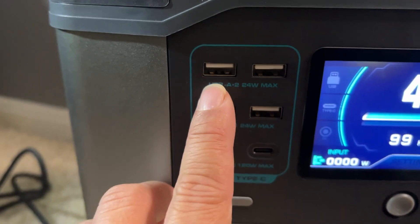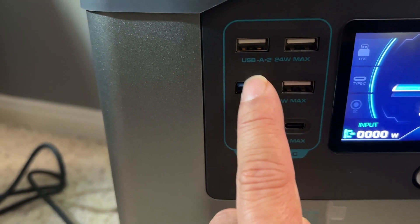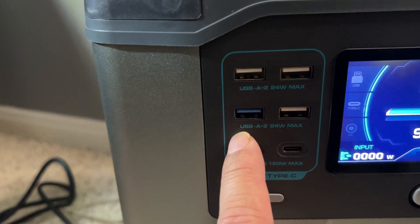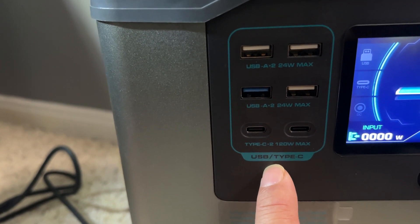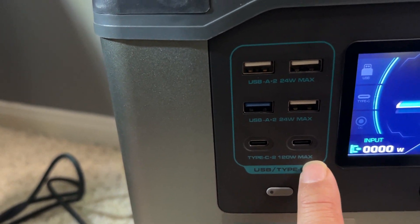Over here we have all our USB ports. USB-A — you actually get four of them at 24 watts max, so that would really charge up your iPhones at the highest rate of speed. Then you have two Type-C PD ports that can do 120 watts max.